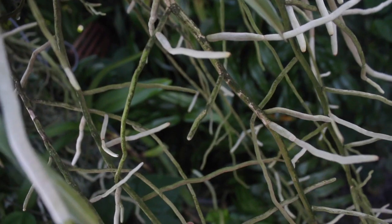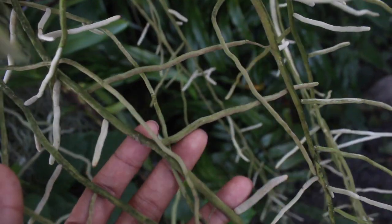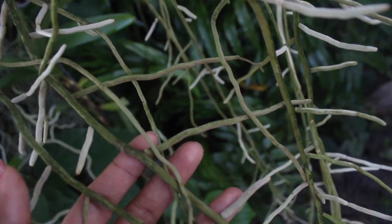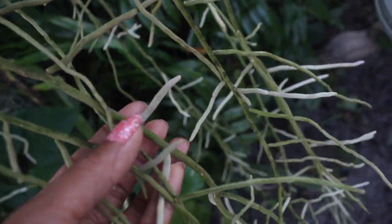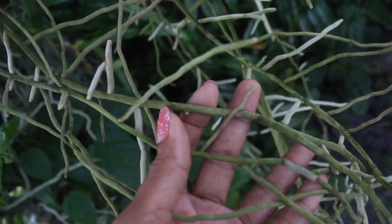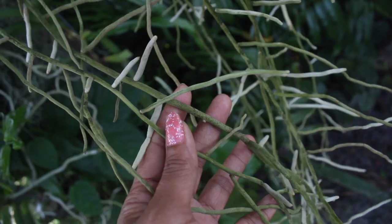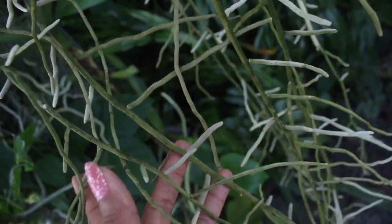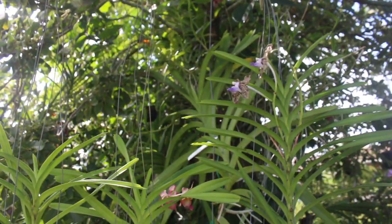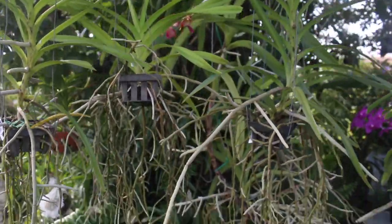If you've been growing orchids for quite a while and have many orchids, you've probably noticed that irritating factor of algae growing on your orchid roots. It is so frustrating and nauseating to look at, and such a tedious task to try to remove. Today we're going to be showing you an easy and simple method using water pressure to clean off these orchid roots.